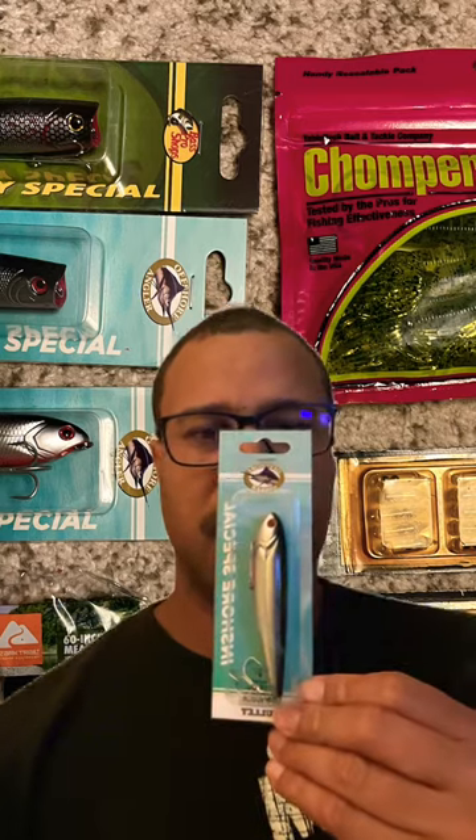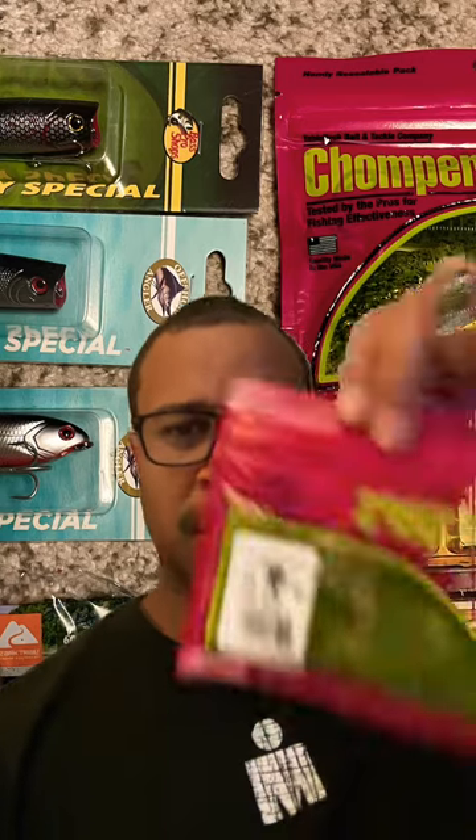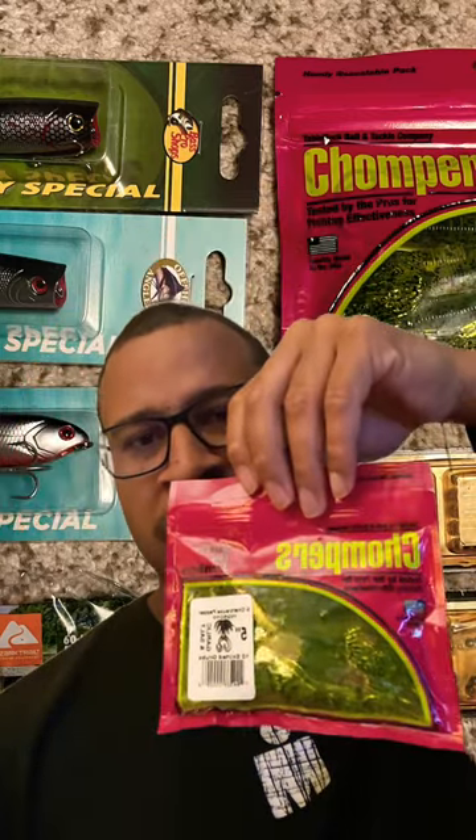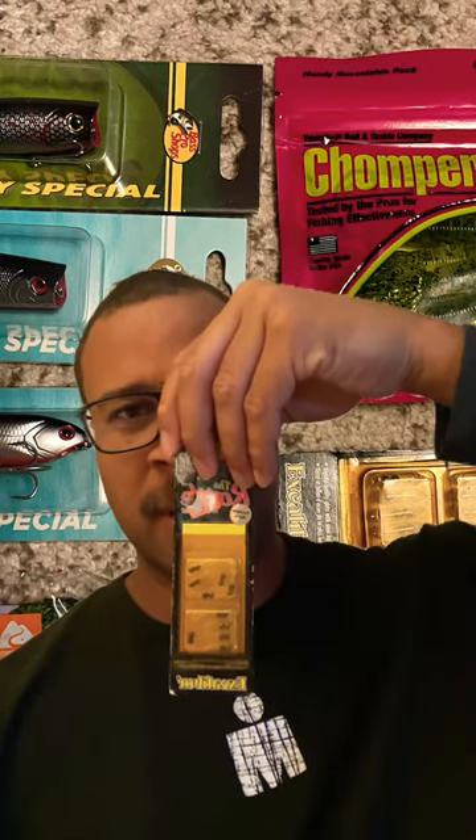We have another inshore special — it's more of a topwater. Then we have the chompers here, which you can put on a spinnerbait or something. We also have two of these little inserts to make sound.